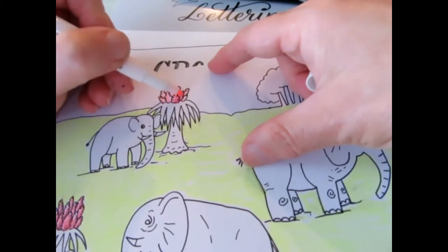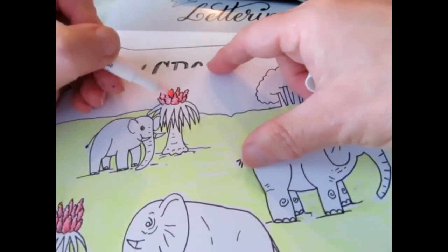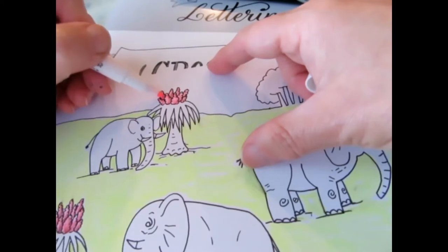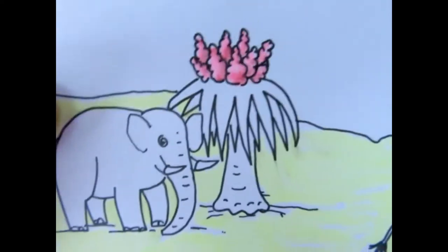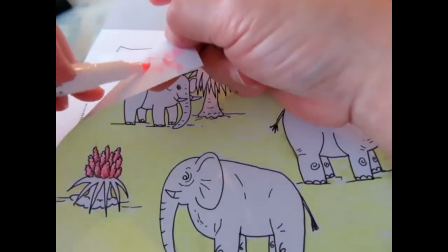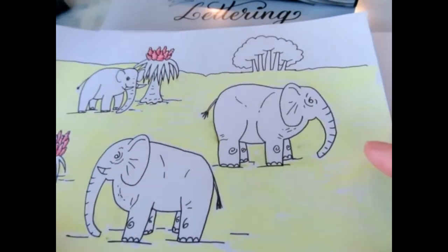Over here I'm not getting quite as much smearing. I probably didn't put down as much black ink when I was doing these. So you can get a little bit of shading there. That's taking advantage of the characteristics of the pen in question.